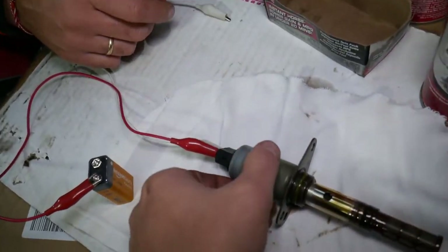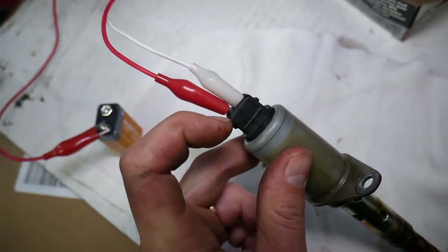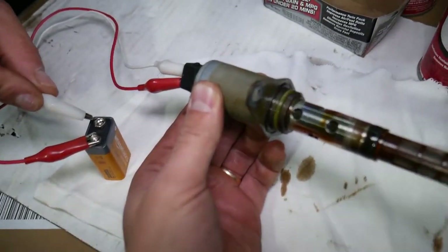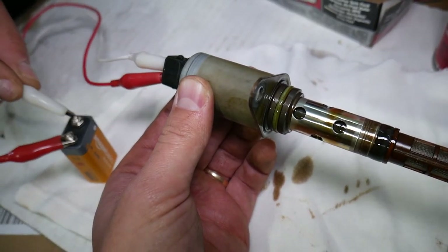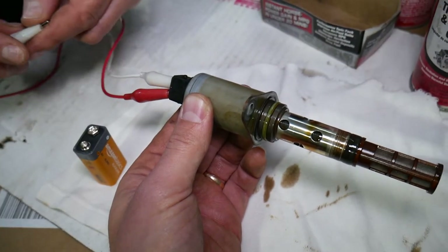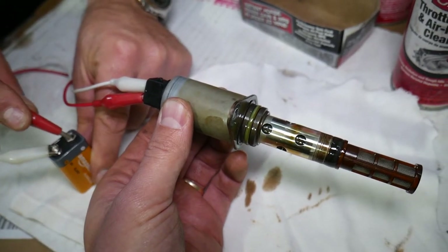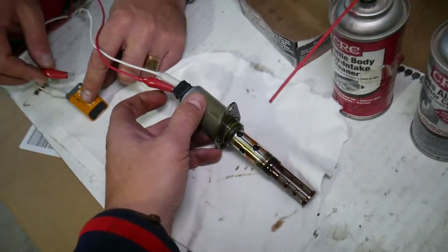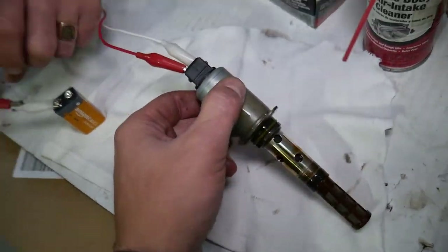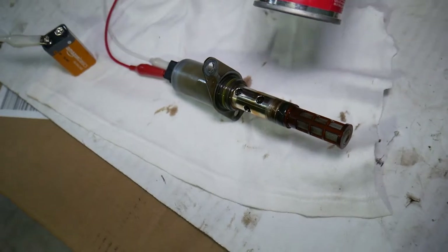To test it, you have two terminals on the back — positive and negative. It doesn't matter which one is which; you can reverse them and it still works. Get a nine volt battery, connect the wires, and listen — you should hear it click. Let's reverse the wires to show you it still works. It's very important not to touch the two wires together where they connect to the solenoid, because if you do, you'll burn it and it's done. Using alligator clips makes this a lot less stressful.